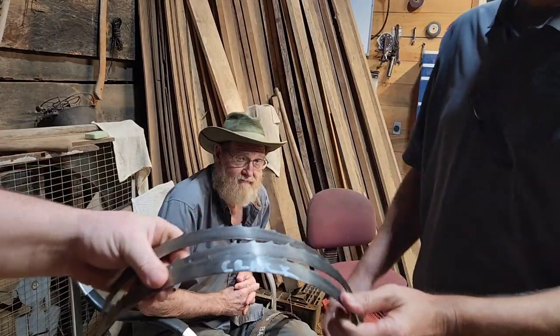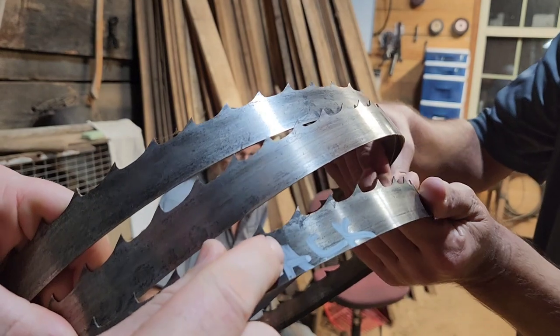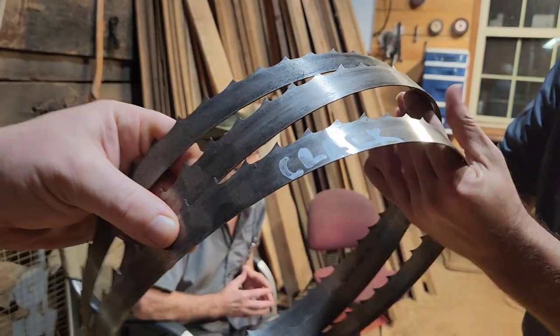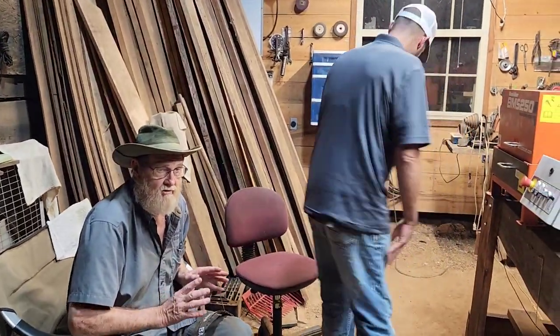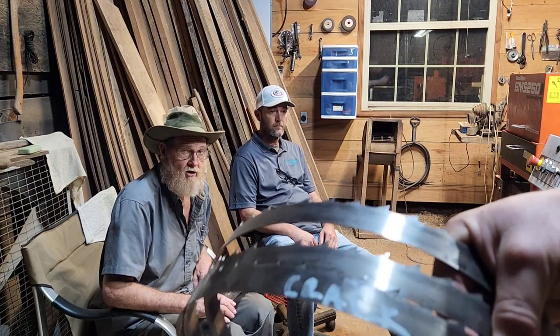When we find a crack in a blade, we can go no further. If we go ahead and clean it, set it, and sharpen it, what's going to happen is the man using that blade is going to get halfway through the log and it's going to break. Anybody that's ever had a blade break in a log knows you've got to dig it out — sometimes it's not the easiest thing to do. Once we find a crack in a blade, that's the end of that blade. We write the man's name on it, mark the crack if he wants to see it, and put it in the discard pile.